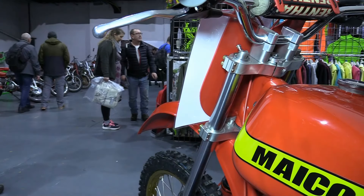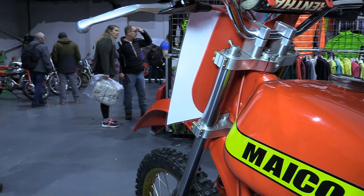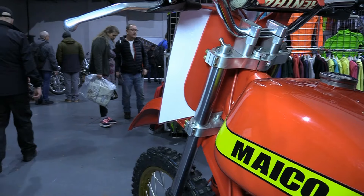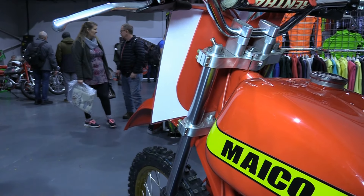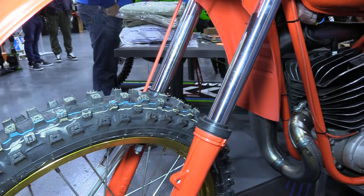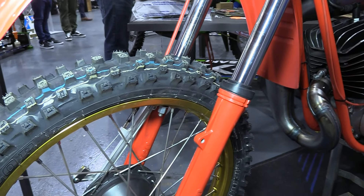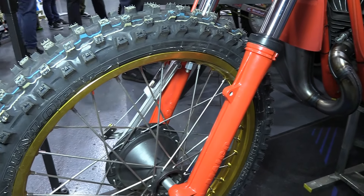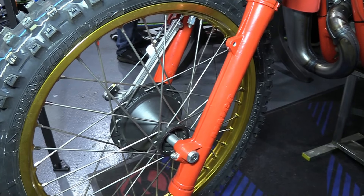Because John Lawrence wanted top-of-the-range components on his '79 400, these bespoke alloy triple clamps were specifically machined for this bike from a solid block of billet alloy. These naturally housed the Maico's original front forks, which were completely re-stripped and rebuilt with brand new internals, and the bottom sections of the stanchions were also repainted at the same time the RAL 3020 red paint was applied to the frame.